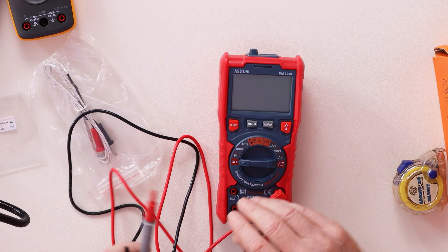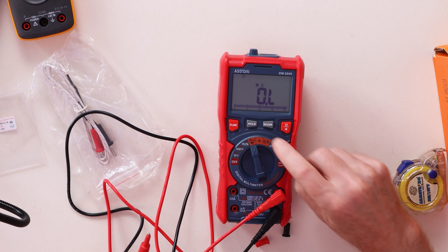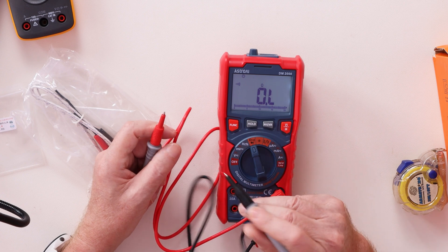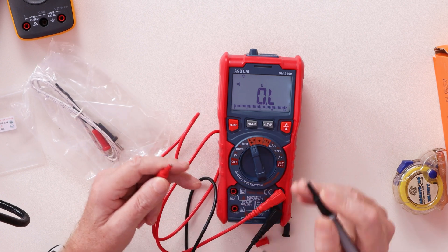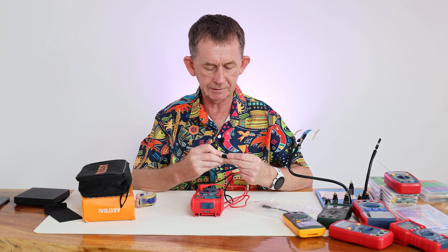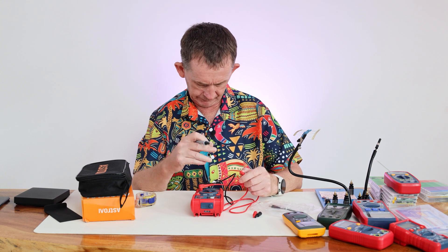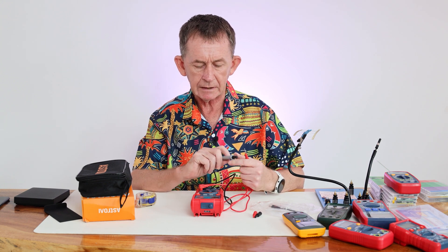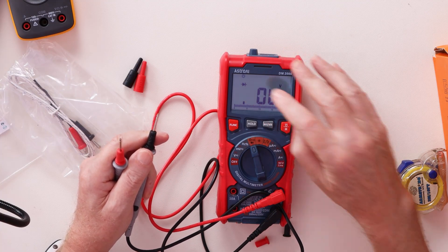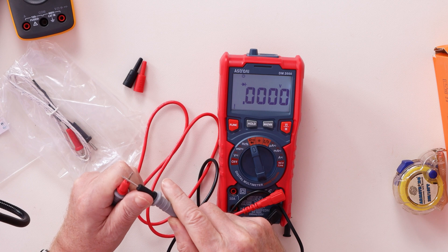Now set up, we'll start with resistors and then do capacitors. Press Function and a small speaker beeps — we're now in continuity mode. I can hear the beep perfectly. Press Function again and we're in diode testing mode — touching the probes together reads zero, which is correct.